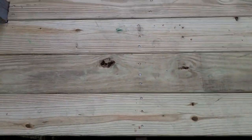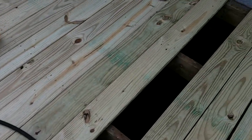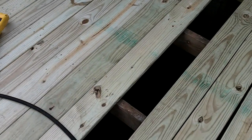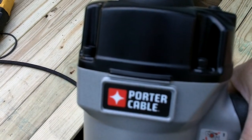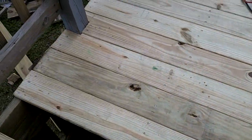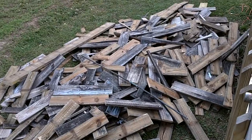There you go — just nailed down a ten-foot deck board with a Porter Cable three-and-a-half-inch framing nailer.